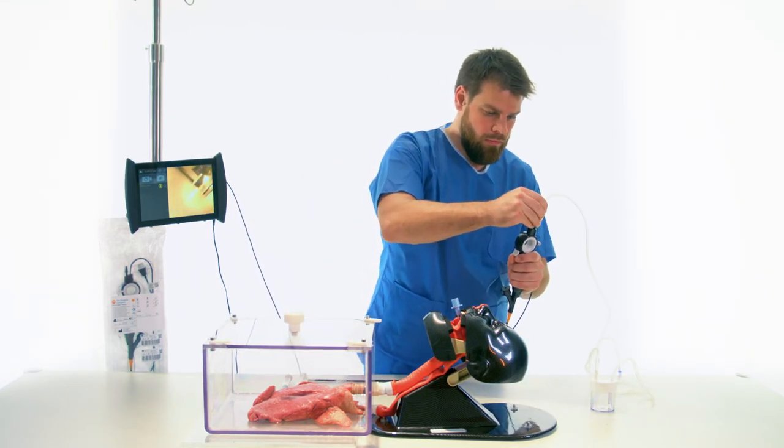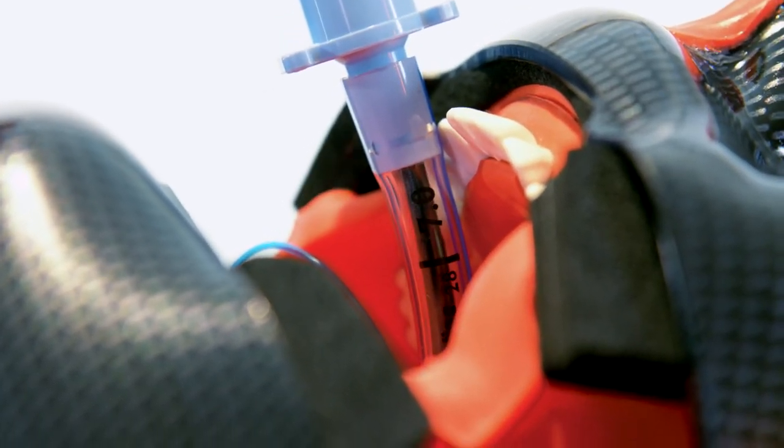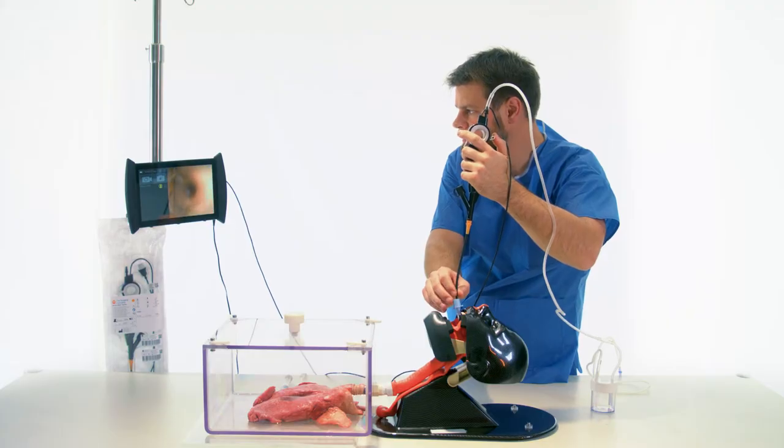The procedure can be performed in awake patients or in a sedated and ventilated patient in the intensive care unit.